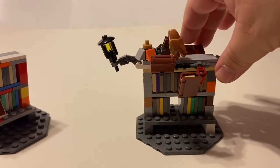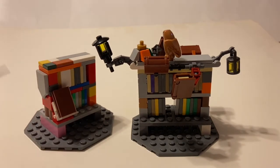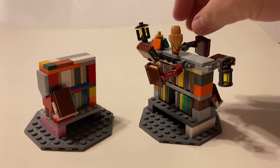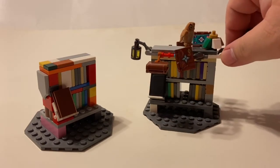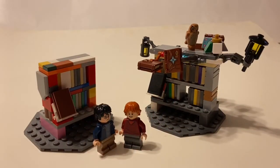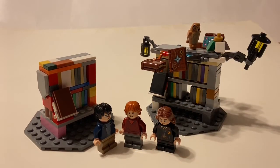Now this one doesn't have a brick with studs on both sides to hold a shield like the other one does. But other than that, the floating books — or arms holding the books up — does add some detail to it. So if you happen to have a good collection of Harry Potter characters, you can definitely set them up and make it seem like they're doing some research for a school project, or looking something up for something that's going on.